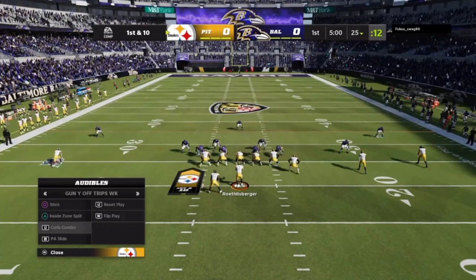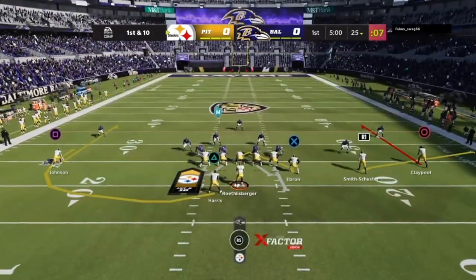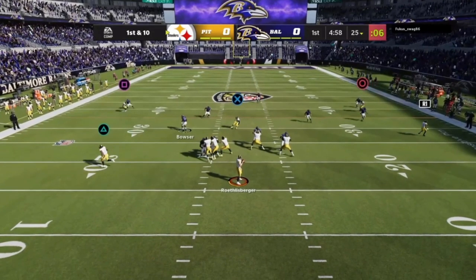I decided to showcase this in a live game rather than a practice field because I knew I'd run into a cover three opponent. Sure enough, no-huddle, Hank concept — you can see the play art there, the defenders widening. I threw it a little late; you want it gone right as they widen over the ball.